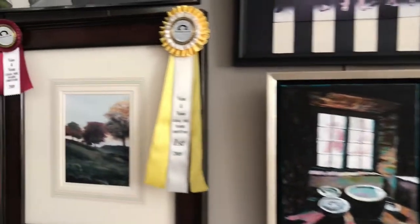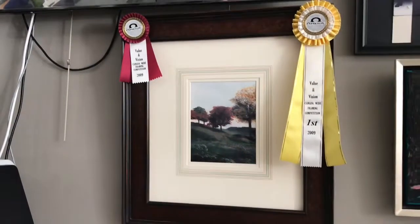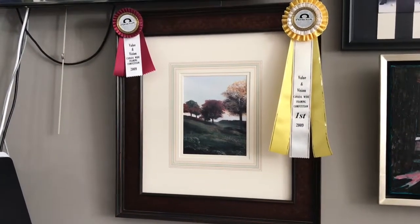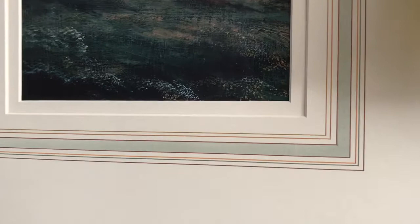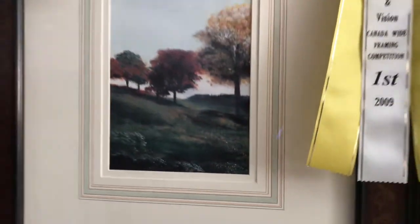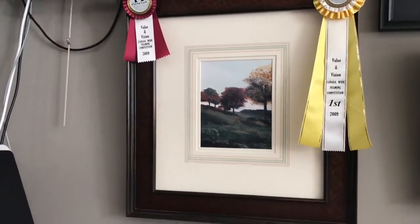Then over here we have a competition piece, where the print was the work of art that everybody was using. And this has French lines and a pastel panel. If you look a little closer, those are all hand painted, and those get done based on the artwork and the color — I really mix the colors as I go.